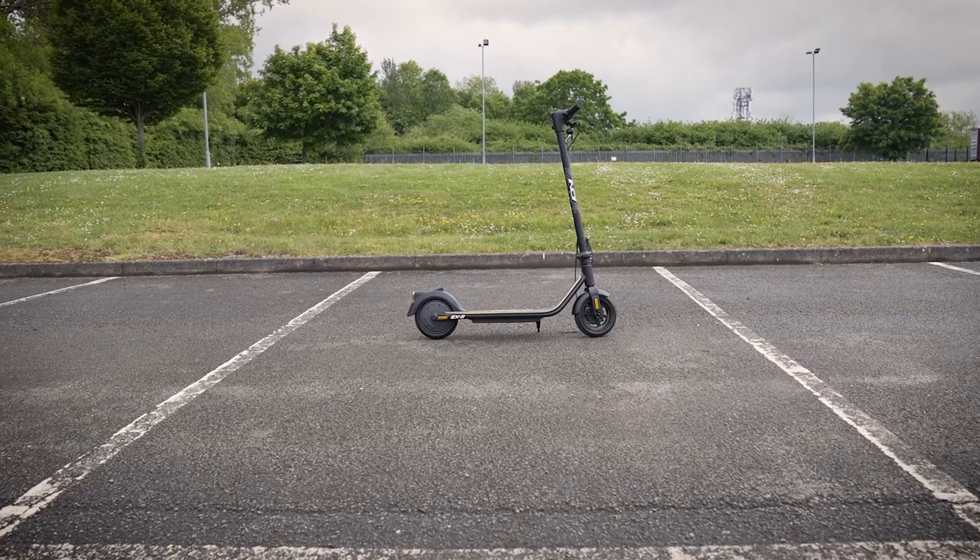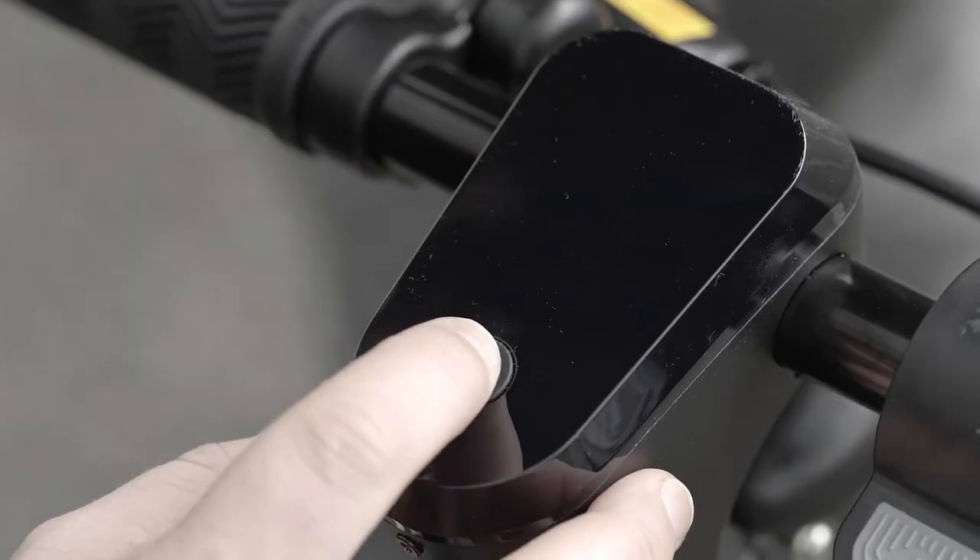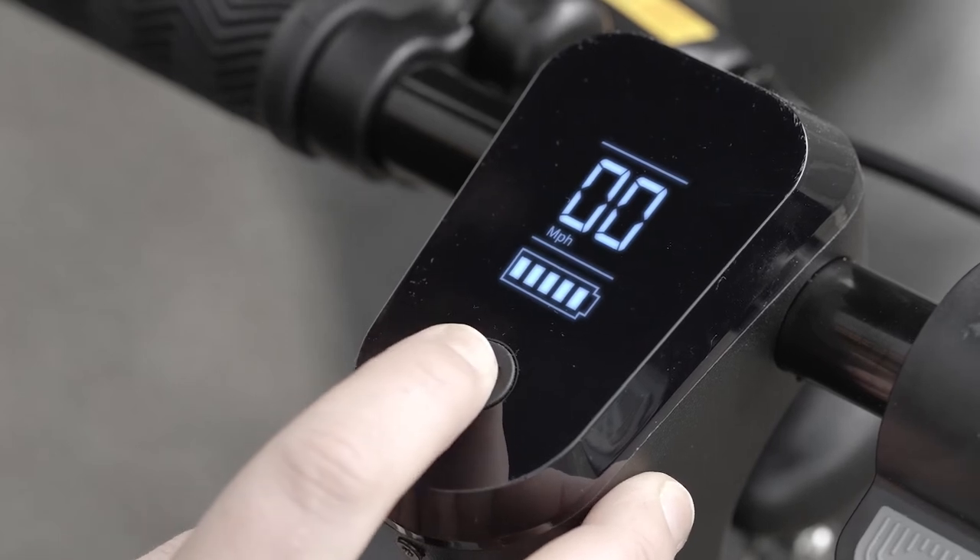Now let's take a look at how your e-scooter works. To turn the e-scooter on, press and hold the power button until the LED display turns on.